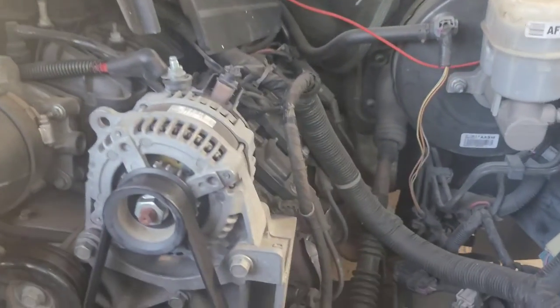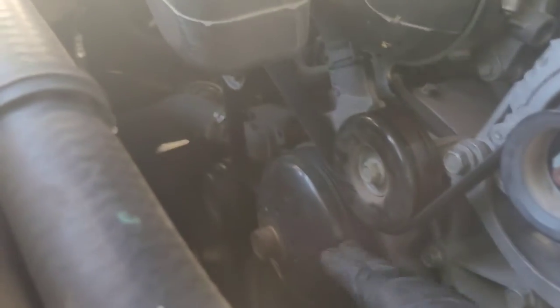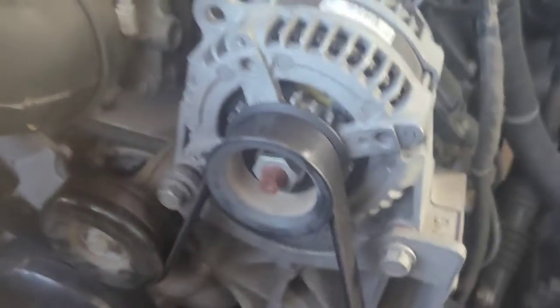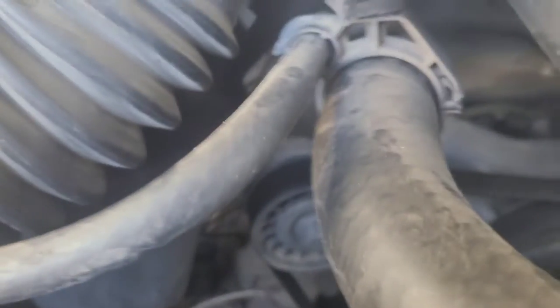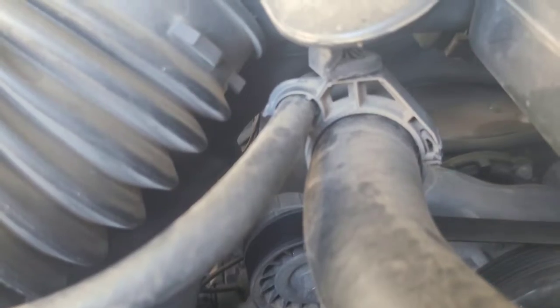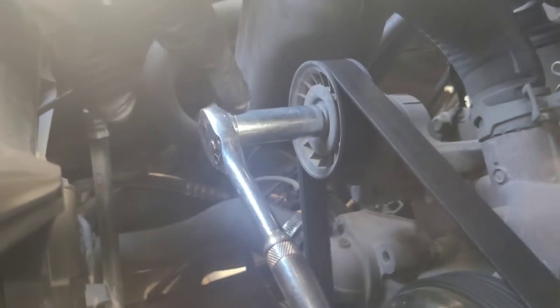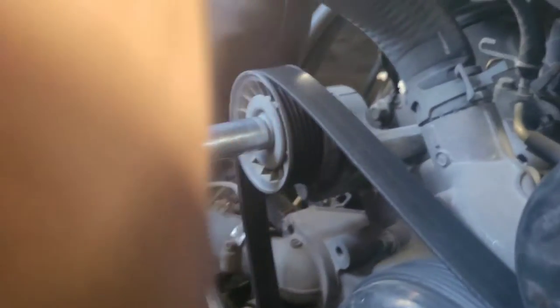Next you're going to want to remove the belt from here. Try not to get it off of any of the other pulleys, because if you do and you don't know how it goes back, you'll have a problem. Start by finding your pulley tensioner right here.